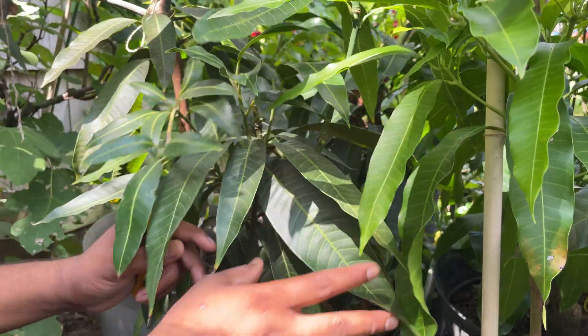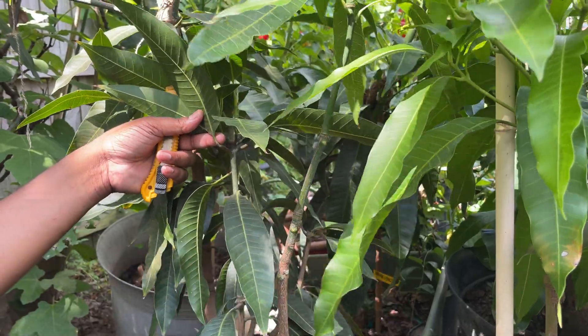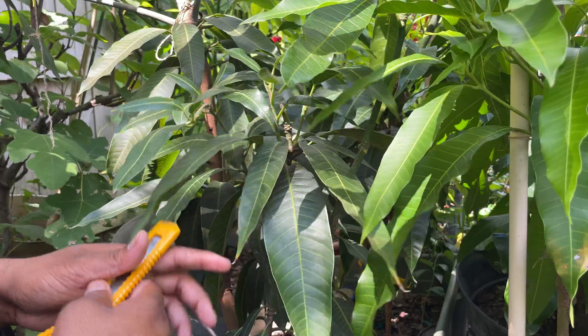We're going to be grafting mangoes. This one's Landerer variety and this one is growing from seed, a seedling. So we're going to try to approach the different one.